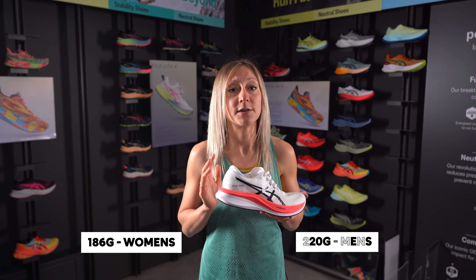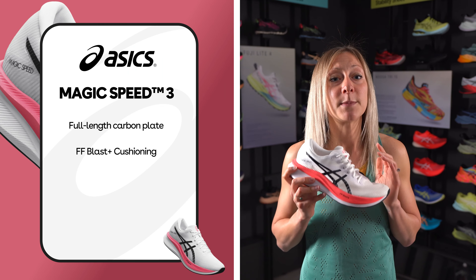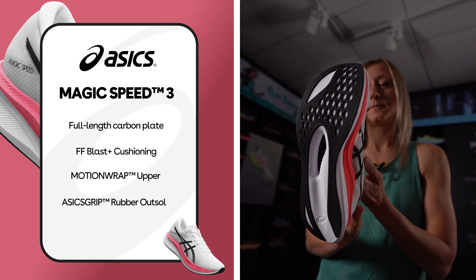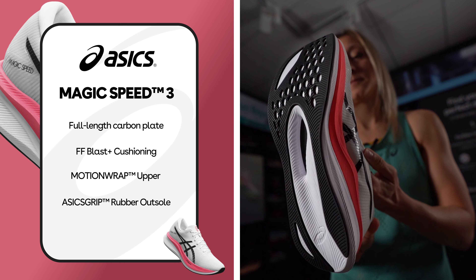This also keeps the shoe lightweight at around 186 grams for females and 220 for males, but keeps adding to the responsiveness which we are all looking for in a fast shoe. The outsole is created with a mesh that's extremely breathable and lightweight, and the ASICS grip technology helps you cling onto the road to give you confidence to hit those high-end speeds and realise your potential.